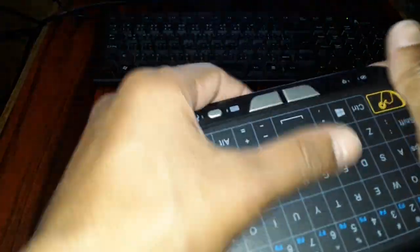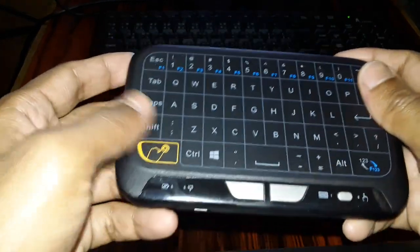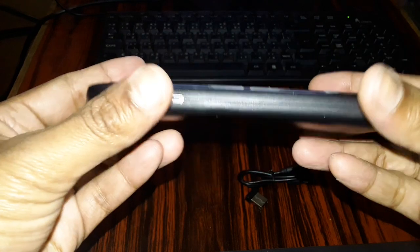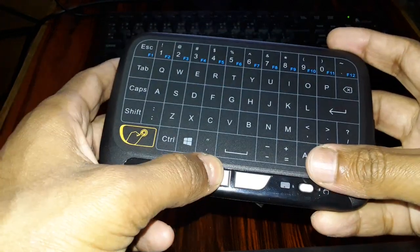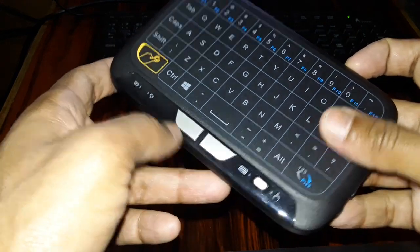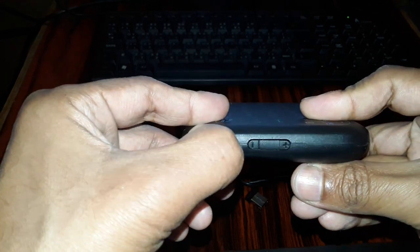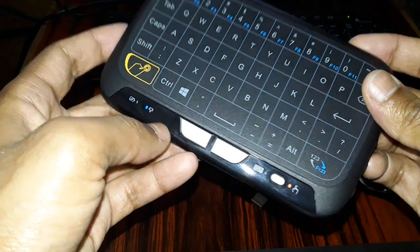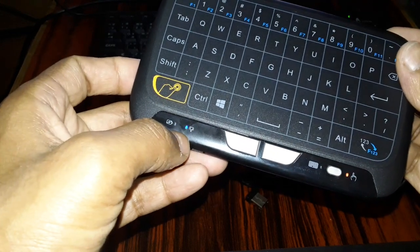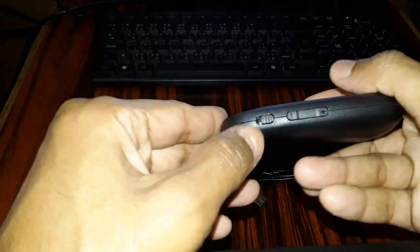Here we have this brand new keyboard — so cute. You can see all the alphabetical letters and all the keys. There are three buttons total: one button here, one here, and one more. And here's the on/off button. When you turn it on you can see a small light glowing over here. Turn it off and your keyboard is turned off.